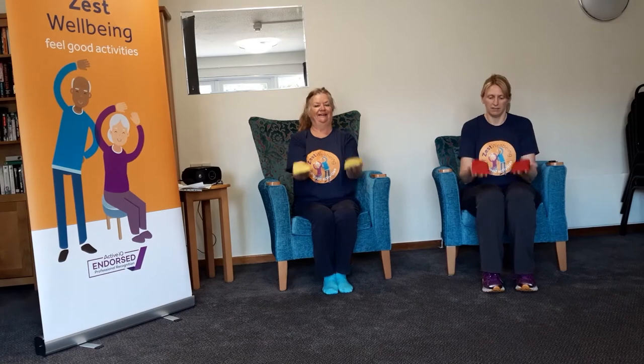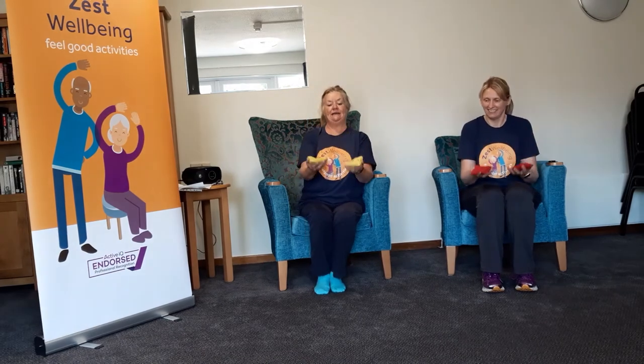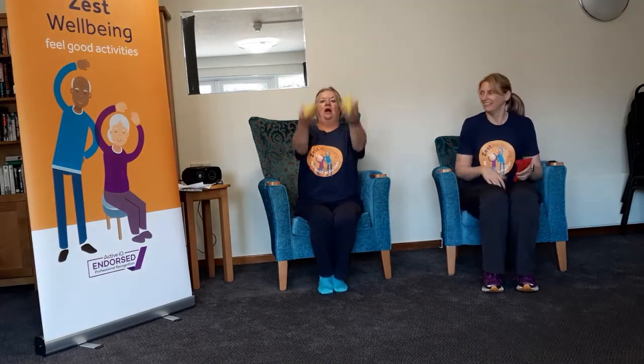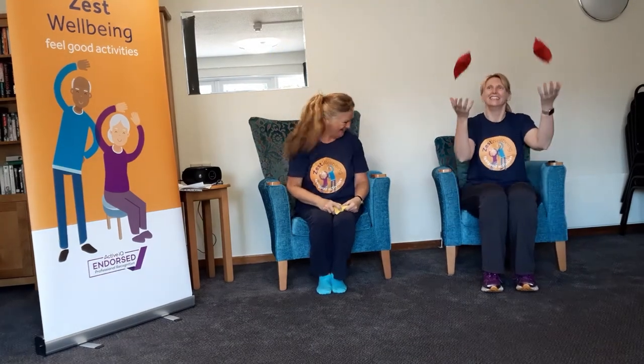Right, we're going to use both bean bags this time — both hands — bounce them up, down, woo! It's getting clever there. Overconfident, overconfident! Right, take one bean bag, throw it up in the air, and catch it. Very good. Woo — oh, dropped it! Take them both — can we do that? Woo! Very good. Well done.